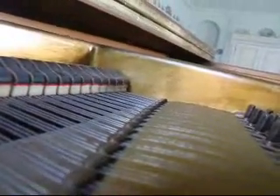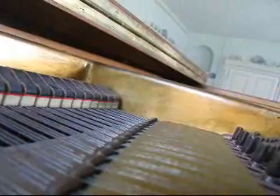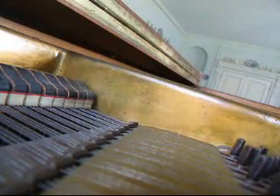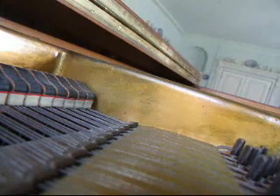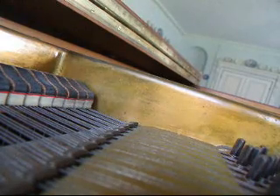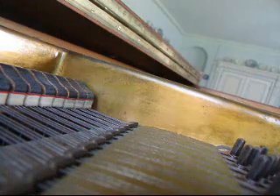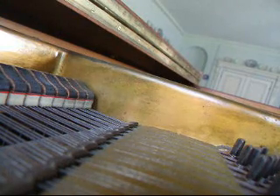I'm putting the camera right next to the strings here so that the camera will pick up the resonances in the strings. I'm going to make some pretty odd noises. I'm going to start down here on F. Musically, that note is actually composed of harmonics.